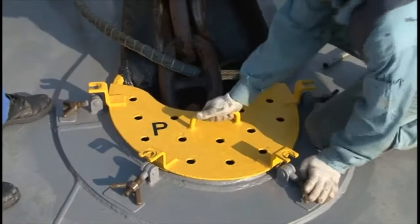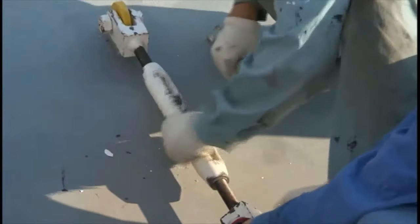During anchoring operations, the state of the windlass handbrake must be known at all times.